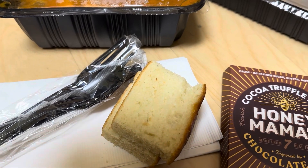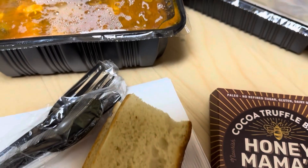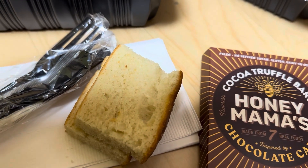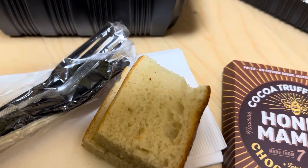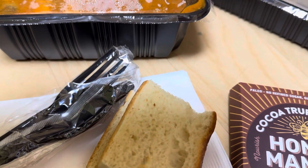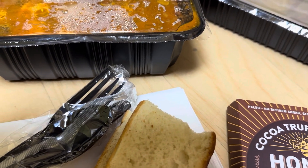Work lunch: I got the fisherman's stew with roasted potatoes and bread, and then I have my probiotic drink, the Olipop. I don't know if I'll finish it in one sitting, but I don't have a lid for it either.